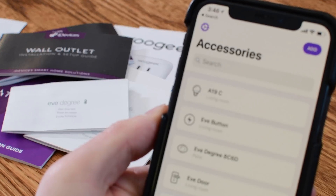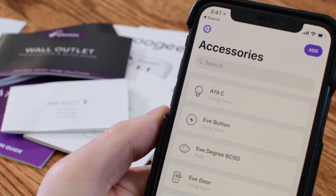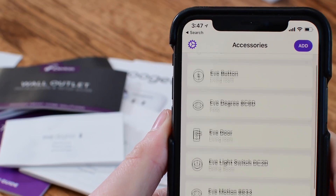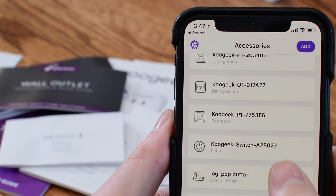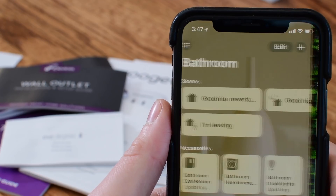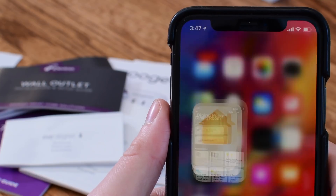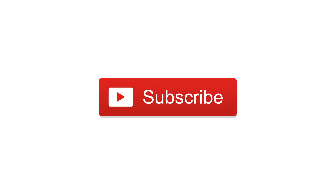As you get more accessories in your home it becomes harder and harder to manage, and if you ever have to reset anything you do need that HomeKit code. You could write them down, put them in an Excel document, or save all the little pieces of paper, but HomePass makes it really easy to secure it, back it up, and make it available. It also makes it easy to add them by pulling from your already existing list. If you want to check it out, you can find a link below in the description — let me know what you think in the comments. Make sure to check out all of our other HomeKit automation videos, and until next time, this is Andrew for iDB.